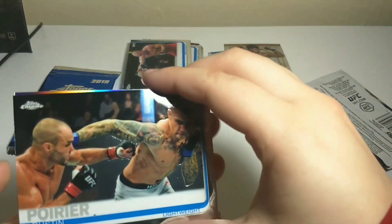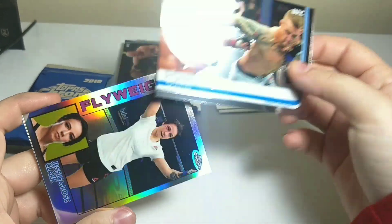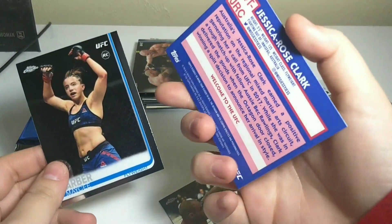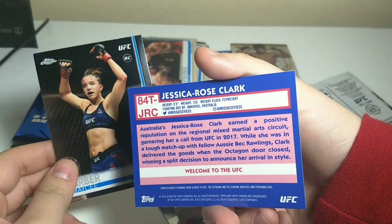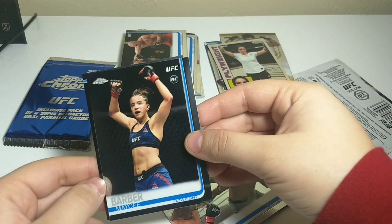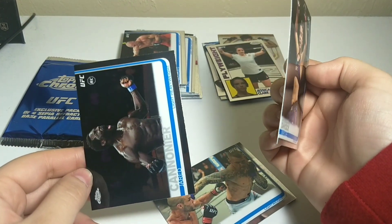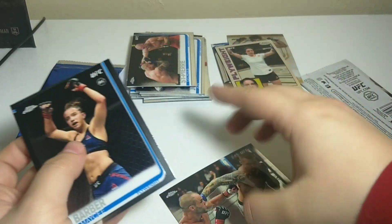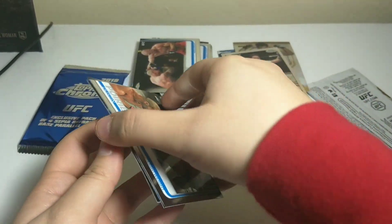Okay, we have Dustin Poirier. Jessica Rose Clark — but how it was in 1984, pretty cool. Macy Barber and Jared Cannonier. That was the special card. No refractors.